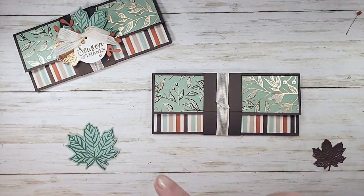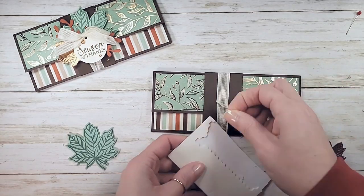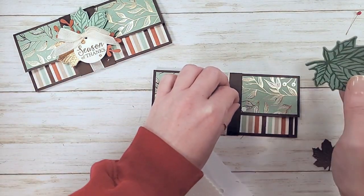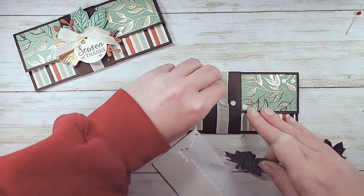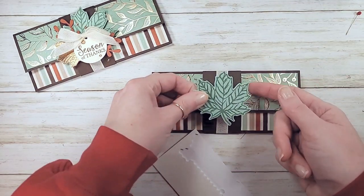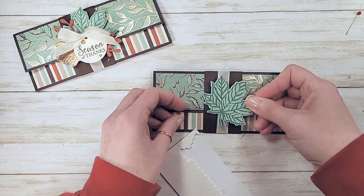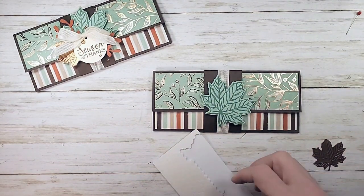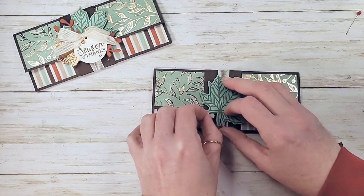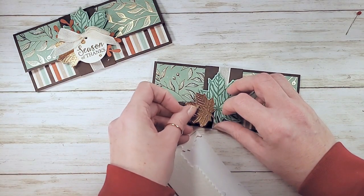Back to our envelope. I'm going to put a few dimensionals and adhere my leaf first. We're just going to build these up right on the belly band. I like to put the adhesive on the belly band that way you know when you put the leaf on you won't have adhesive extending past the edge of the belly band - you don't want to glue your envelope shut.